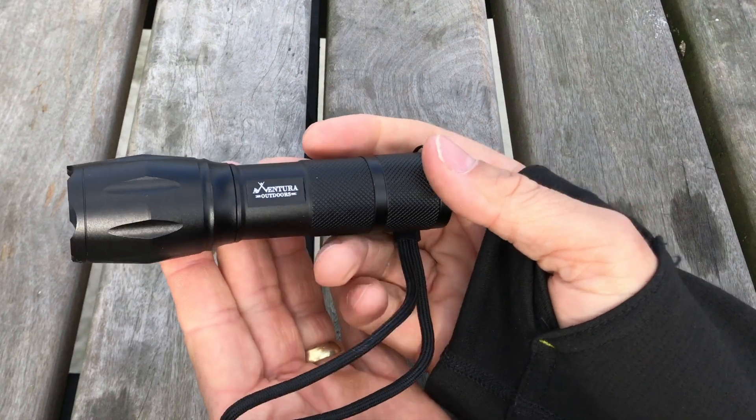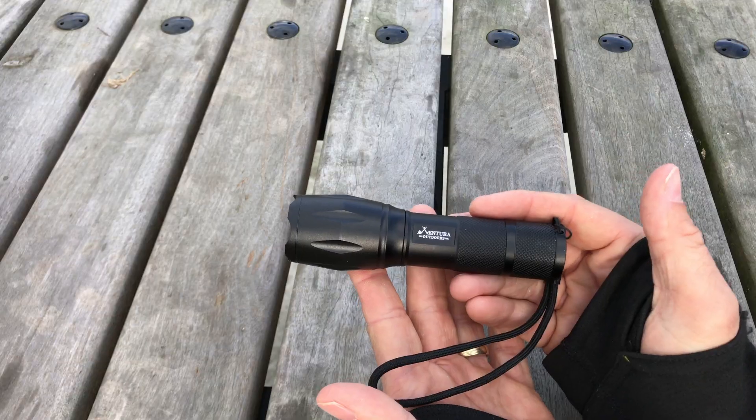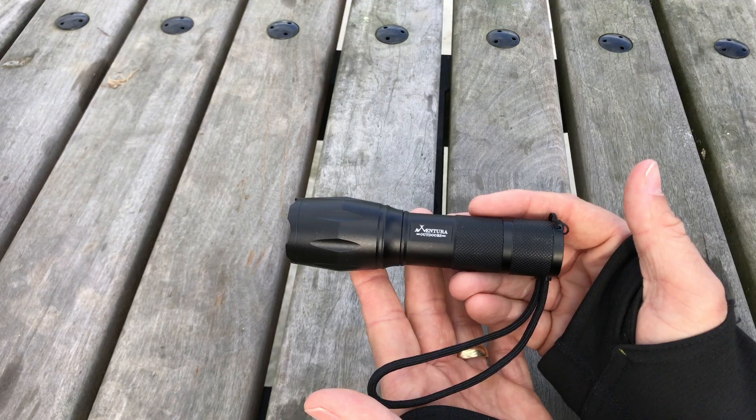We've heard reviews that people think this is the brightest flashlight they've ever used, and we guarantee you'll love it. Get one today. I'll see you in the next one.